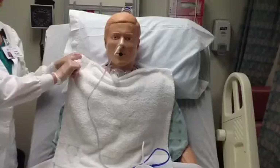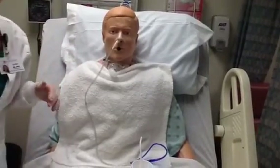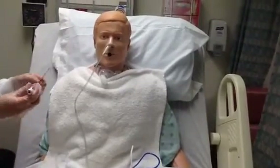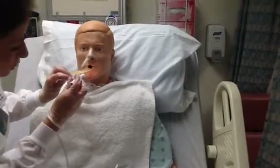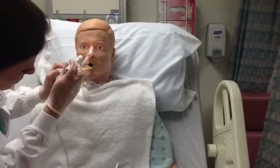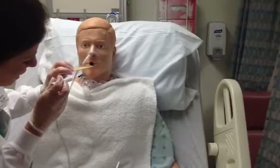Once I have secured it to the nose, I can begin checking and verifying placement. One of the first things I will do is make sure that it is not coiled up in the back of the throat. I will do this by taking a tongue blade and a pen light to check the back of the throat thoroughly, making sure the NG tube is traveling down towards the esophagus and not coiled up.